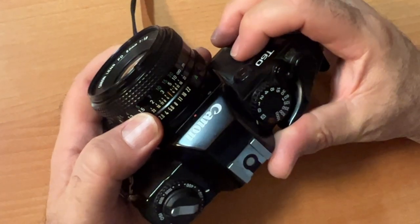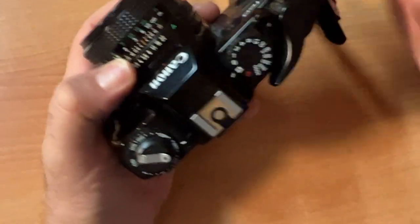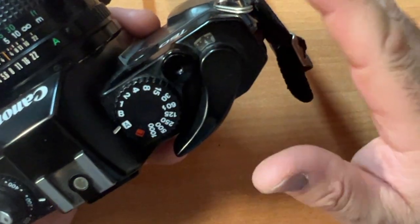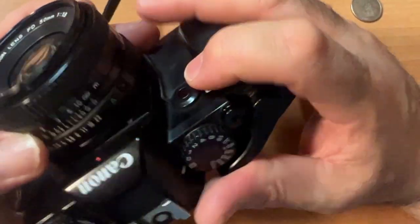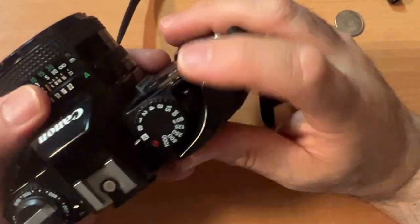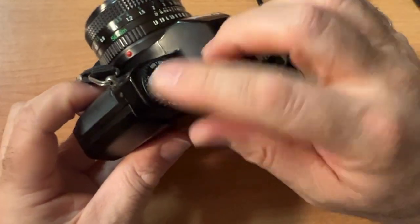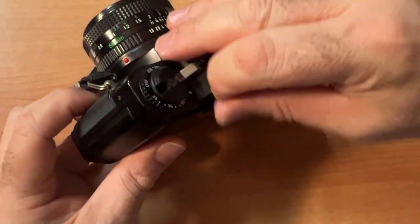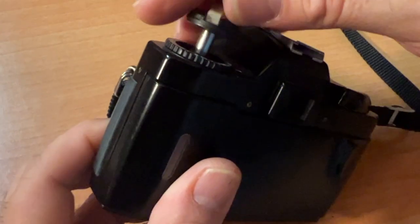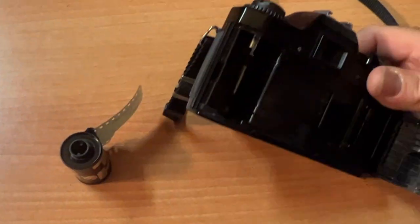Whatever number of exposures — let's say 36 — keep an eye on your counter. When you get to 36, I don't advise going past it because if you cock the film too anxiously, you could pull the film right off the roll. So when you're done shooting, press this button on the bottom. You rewind your film until it's back in its canister — you'll hear it. Open this up and now you can send your film in for developing or develop it yourself.